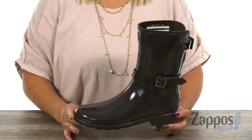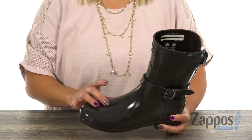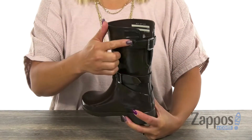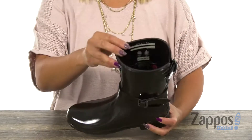This boot is going to go great with a lot of outfits and keep you nice and dry. It has an upper that's made of vulcanized natural rubber with a beautiful glossy finish. I love how you have those adjustable buckles — it gives it that nice pop of style and also that adjusted fit that you need.